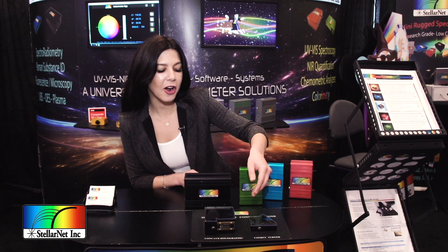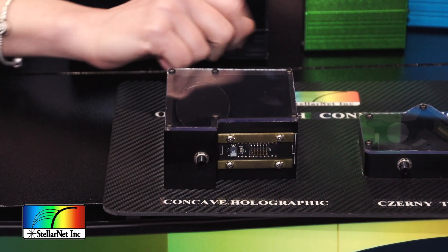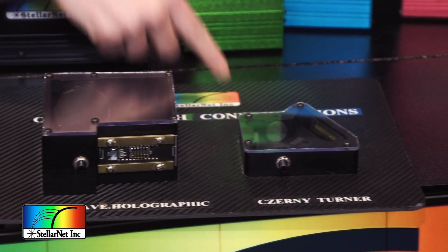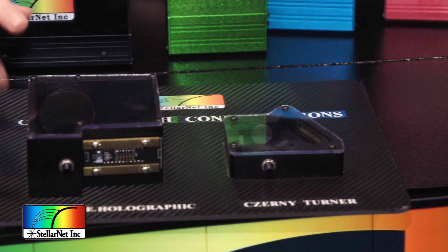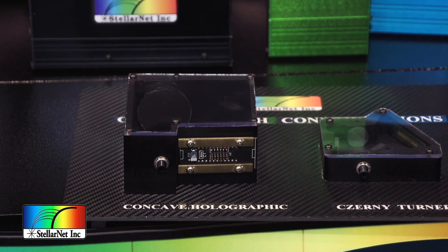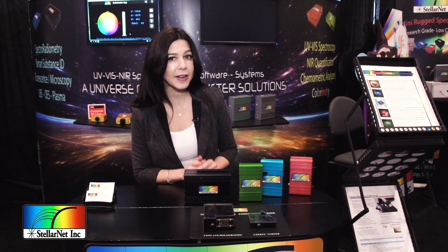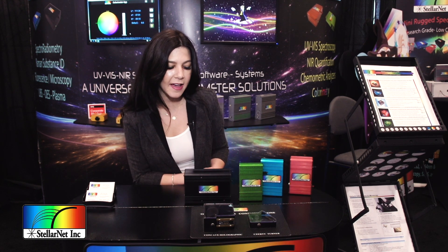Right over here we have our UV-Vis spectrometers. You can see the internal optics bench. We have our holographic concave grating, which is very different than standard Czerny-Turner spectrometers. There are no focusing mirrors inside the optical bench, so you get low stray light and less light bouncing around inside that little box, giving you uniform spectral shapes and resolution.